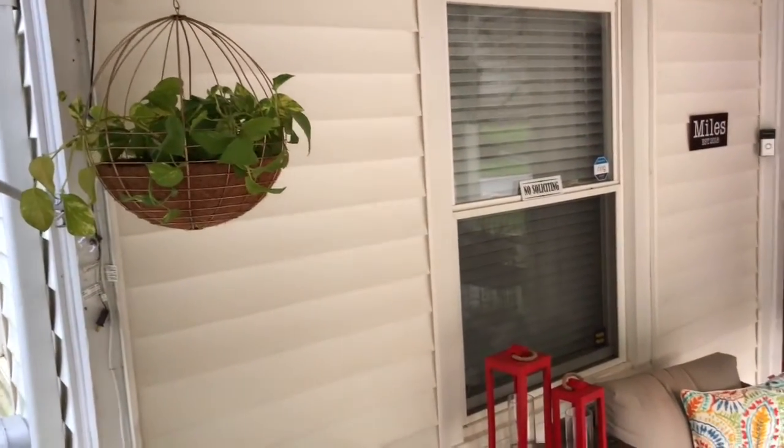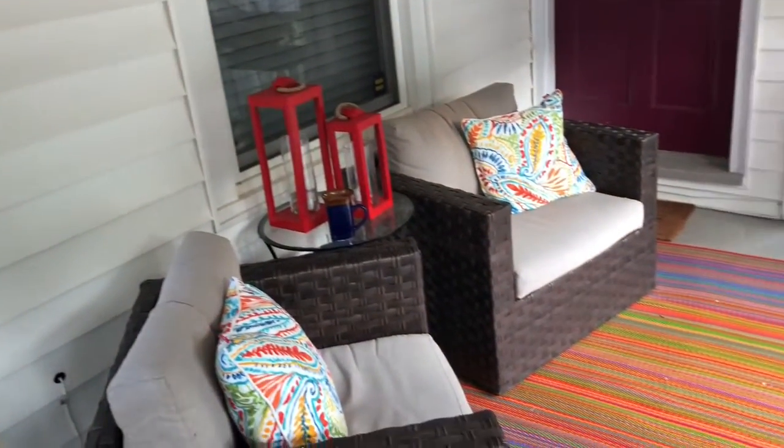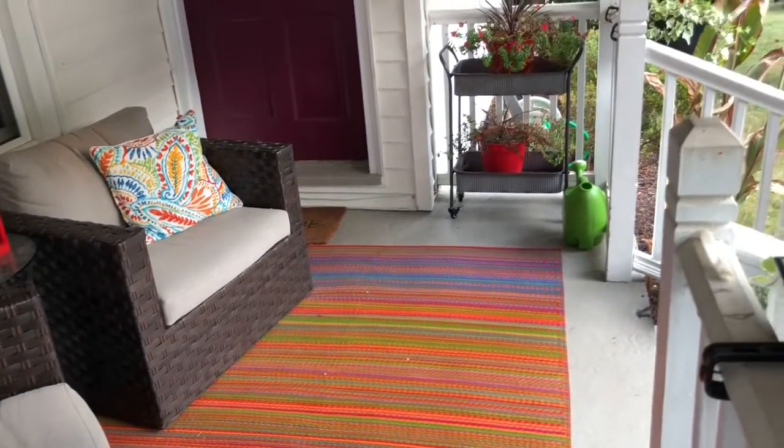It's important for me to have a comfortable front porch — a place for my guests to sit, have a glass of wine or a cup of coffee, surround them with plants, and welcome them to my home.